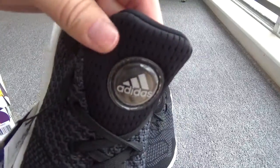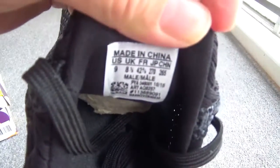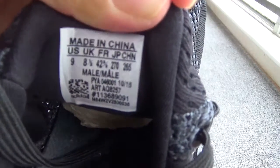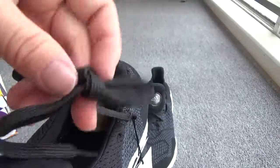Now check the shoe tongue. And the back — you can check the details of the size label. The size is nine.